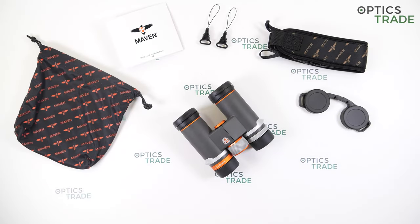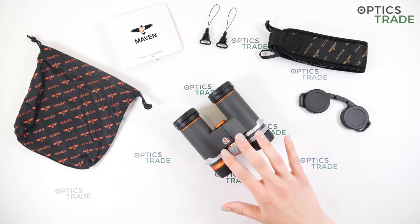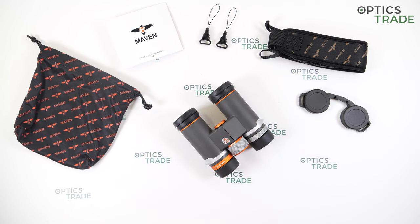Hello everyone, welcome to another video by OpticStraight. In this review I will do a short overview of these binoculars. I have here Maven binoculars B3 in configuration 8 by 30. I will go through some features and specifications of these binoculars and at the end I will tell you the things I really like about them and the things that could be improved.